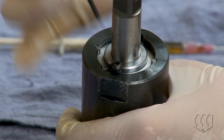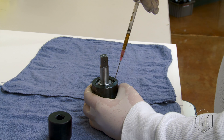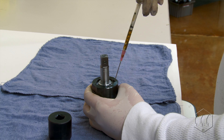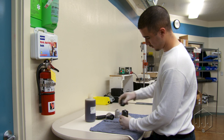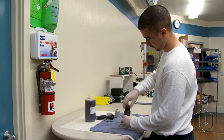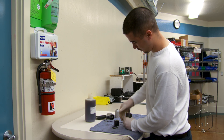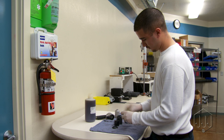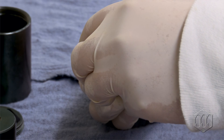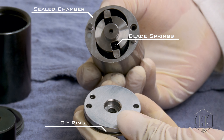Containing precision-machined parts, the Pulse Unit is a sealed chamber filled with a formulated hydraulic fluid. Pulse blades with a precision roller push the fluid inside the rotating chamber, generating hydraulic pressure that produces torque.